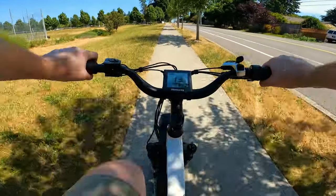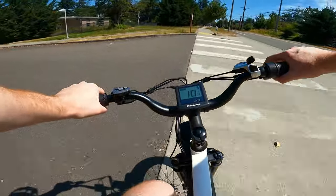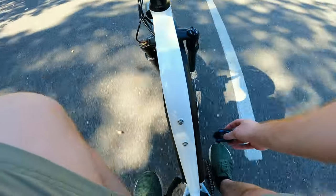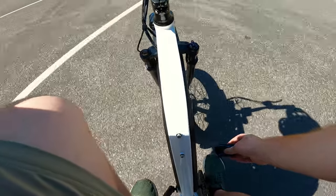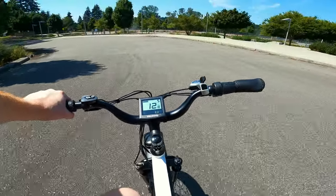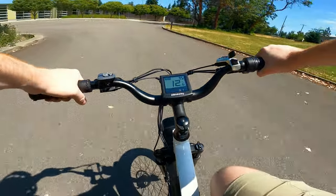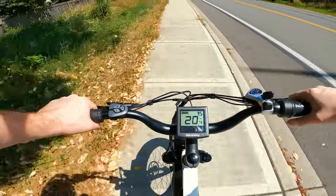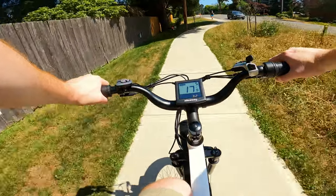I'm going to hold the mic down by the controller so you can hear that weird noise it makes. I'm not sure if that's normal or not. If you're an avid e-bike enthusiast and you know what that noise is, put it in the comments below. I'd be surprised if Himiway knew about it, to be honest. Front suspension is still on the squishy setting.